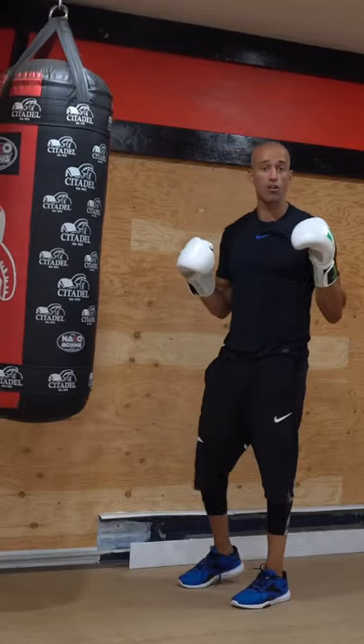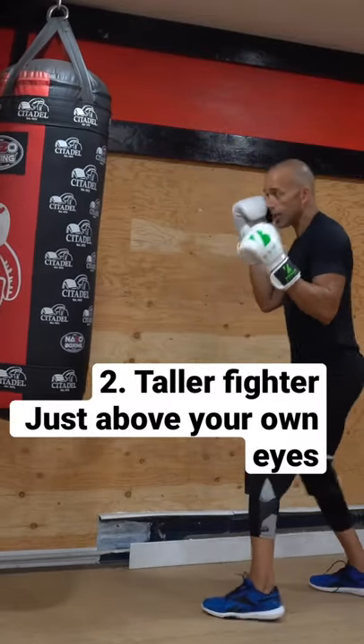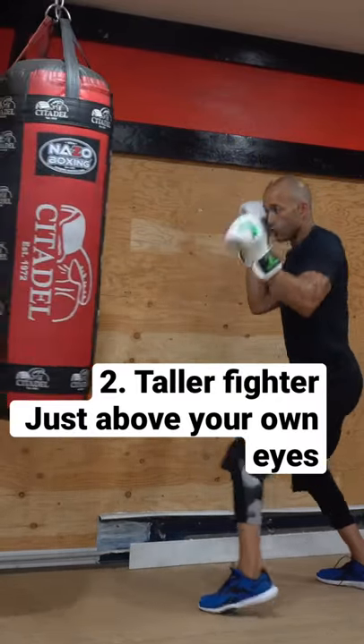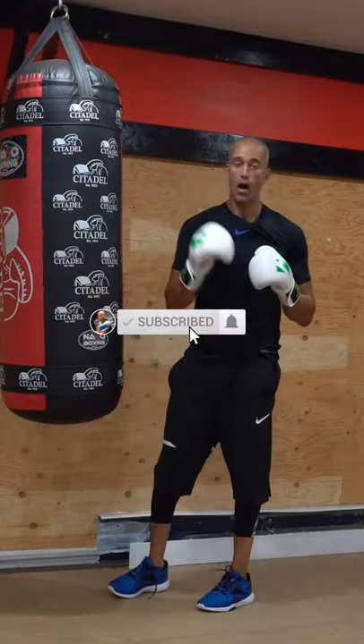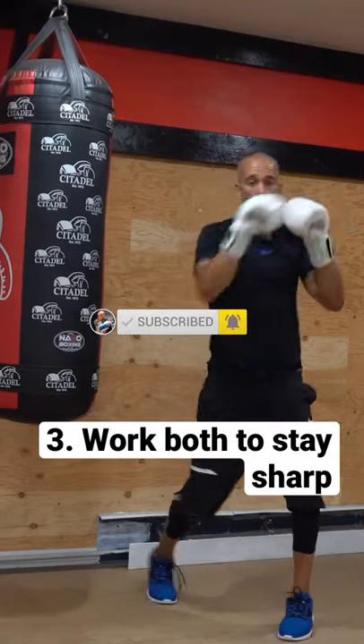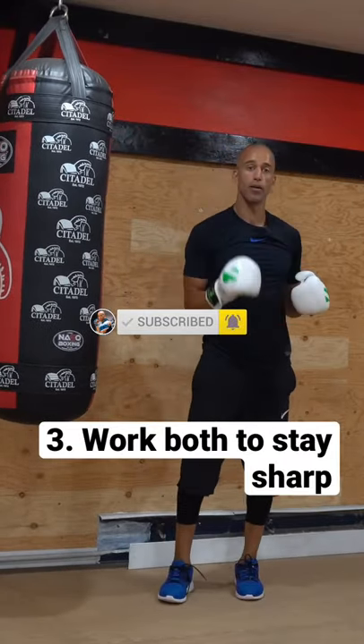If you're training to fight a taller fighter, you want to hit the bag on an upward angle, a little bit higher than that — kind of around your forehead. But remember to keep your chin down, eyes forward. Standard rule: throw your hands just above your own shoulders.